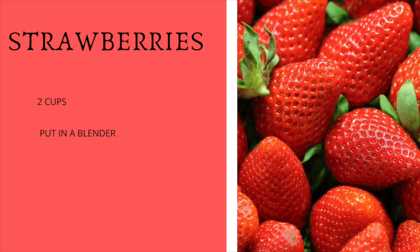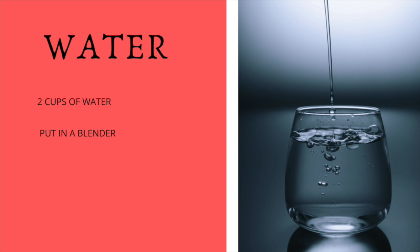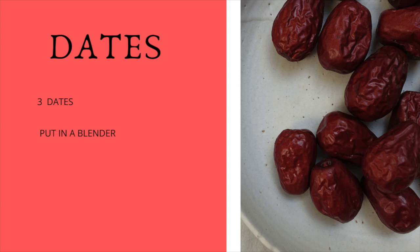Then I'm going to add two cups of water — of course you can add as much or as little water as you want depending on how thick you want your smoothie. Then we're going to add three dates. If your dates are already squishy you can add them as-is, but if they're on the dry side you might want to soak them in water for about an hour or two to make them more soft.